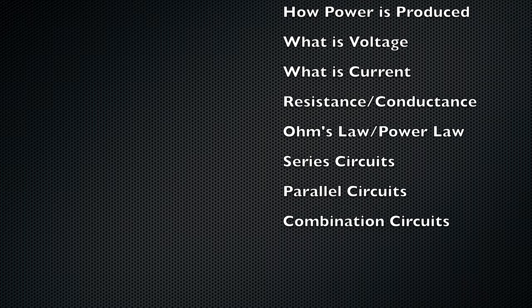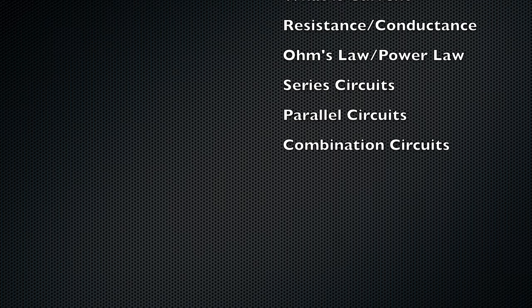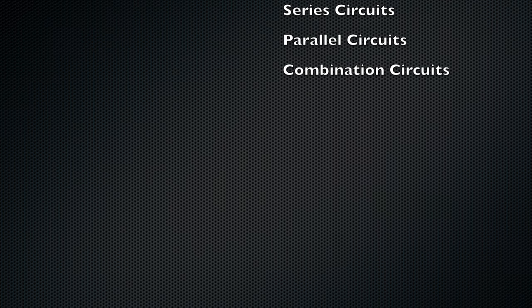Additional topics include what is resistance, conductance, Ohm's law, parallel circuits, series circuits, and series-parallel circuits. They will all be linked below so that you can go through as I create these videos and come back and look at them.